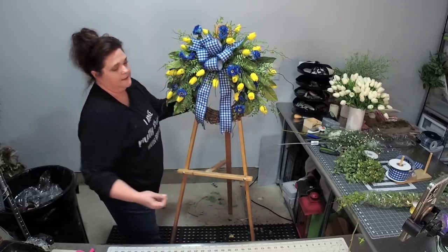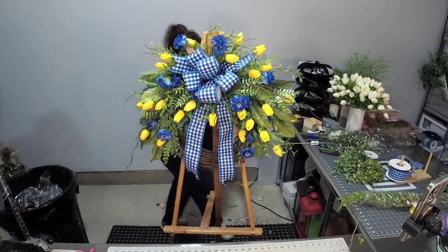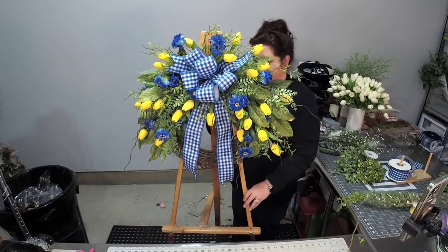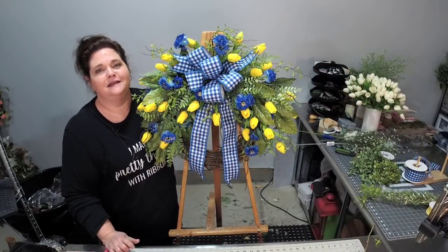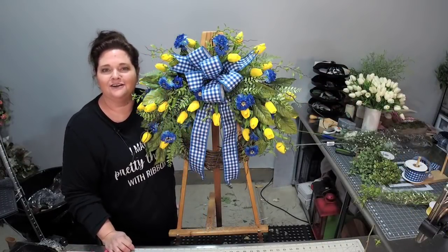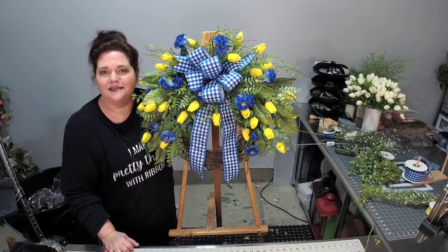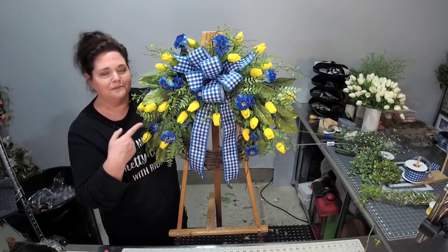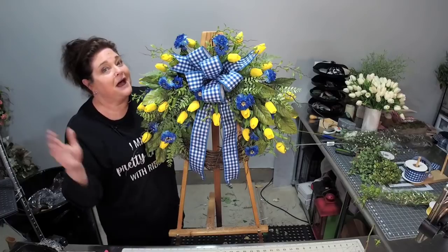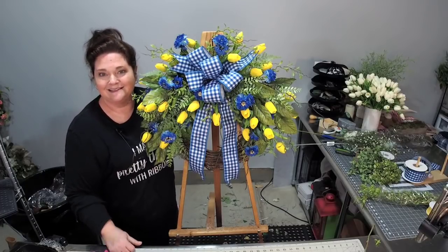I think we're done! How fun was that? This definitely puts me in a mood ready for springtime. I hope you enjoyed this tutorial. If you did, make sure to give us a thumbs up and subscribe if you like our channel. If you want to find more tutorials, head over to our website at southerncharmwreaths.com, click on the blog, and you can search for tulip, spring, or St. Patrick's Day wreaths — we've got a lot of tutorials over there. Let me know in the comments below what you want me to make next. Bye!